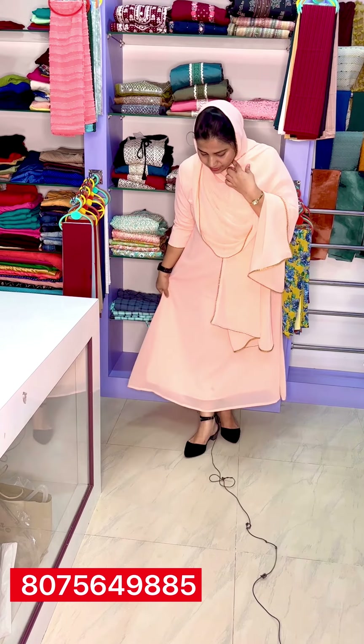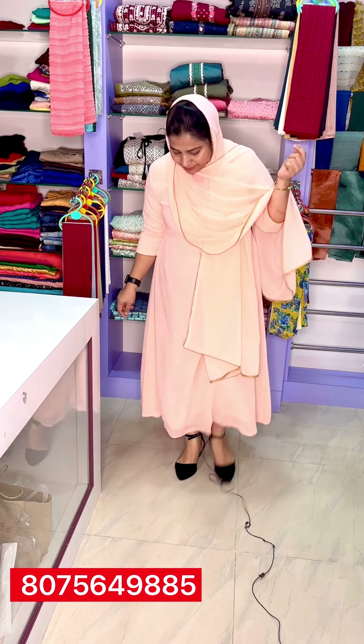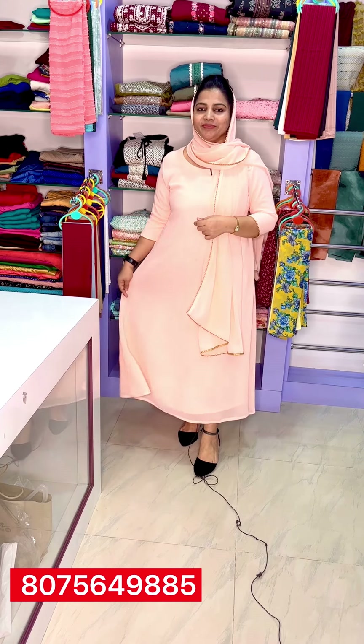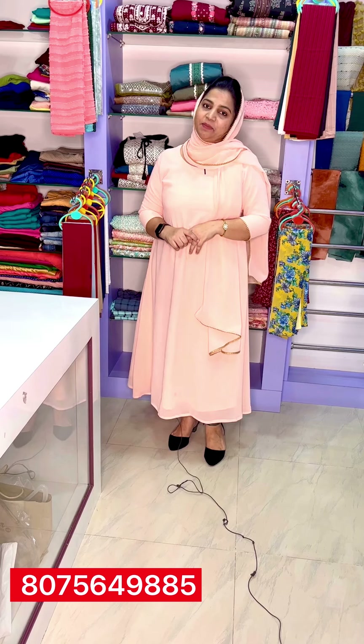Double XL, triple XL, and 4XL sizes — I am going to add the shade. I am going to add 1,600. This is the collection. Please like, share, subscribe, and comment. See you in the next episode. Bye!